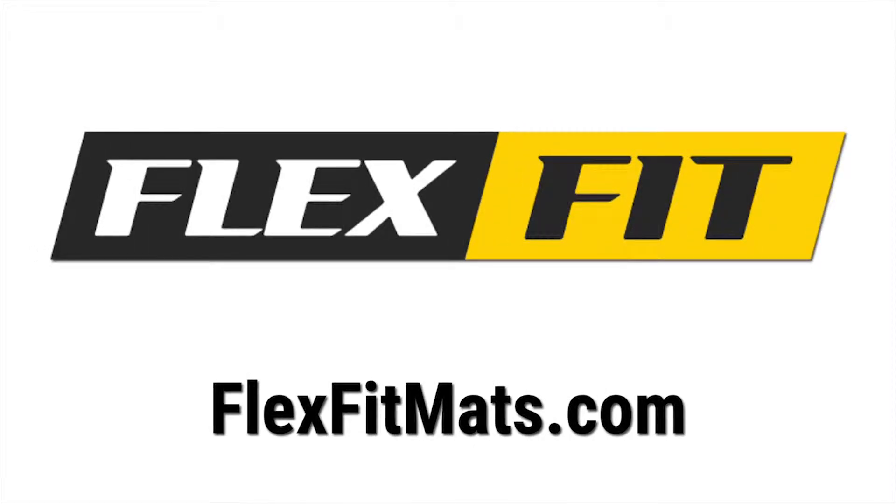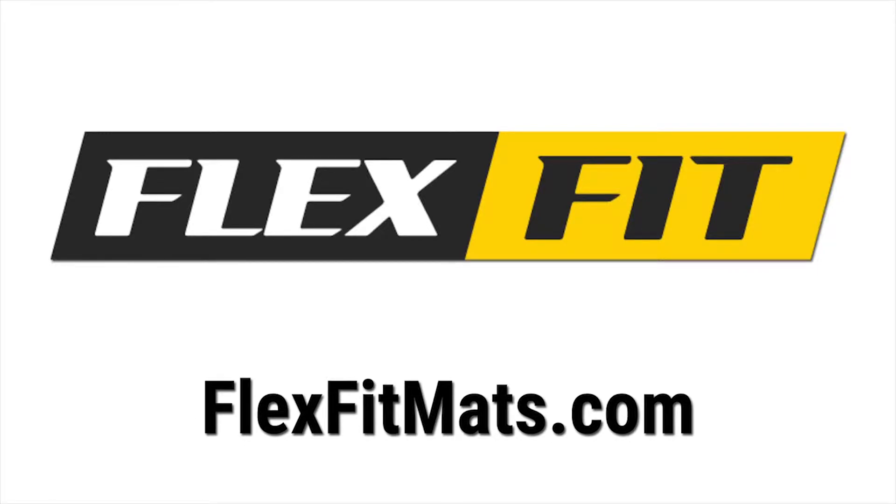We have our bay doors open and we can put the mats out for people to do that, and they can order it on flexfitmats.com.